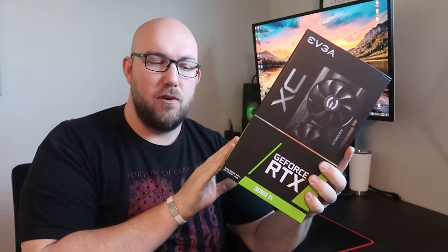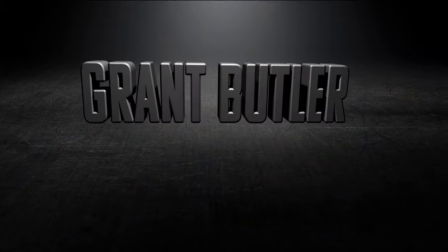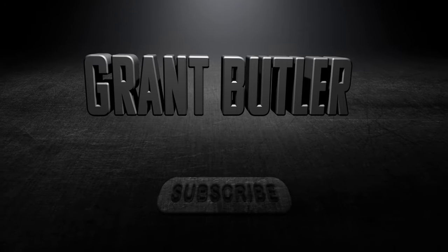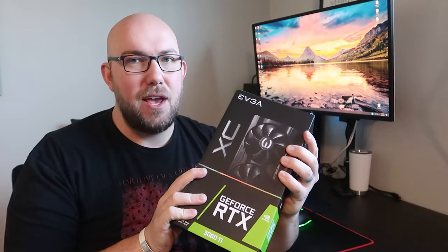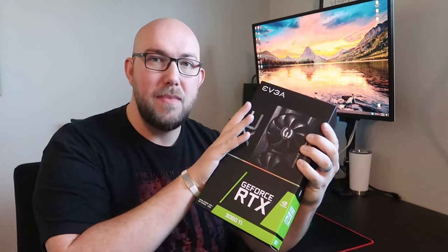Hello everyone, welcome to another video. Today we're going to be unboxing and reviewing this EVGA GeForce RTX 3060 Ti. This is the video I've been super excited to make. I got my hands on this EVGA GeForce RTX 3060 Ti and we're going to do the install on here.